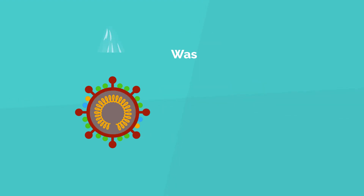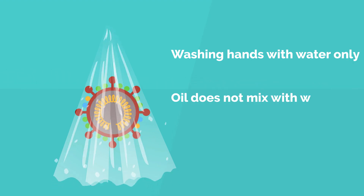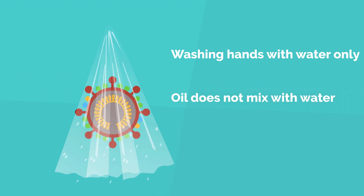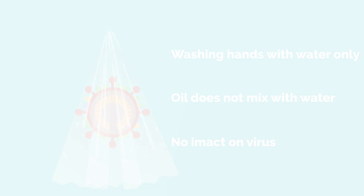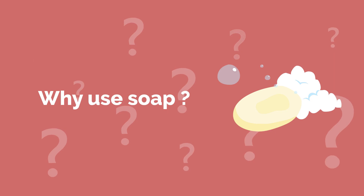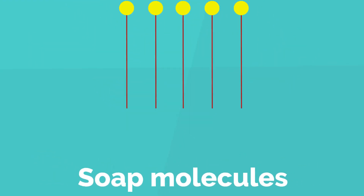This layer of fat is like oil. When we wash our hands only with water, the oil doesn't mix with water and it almost plainly passes over the virus without impacting it. So then, why use soap?